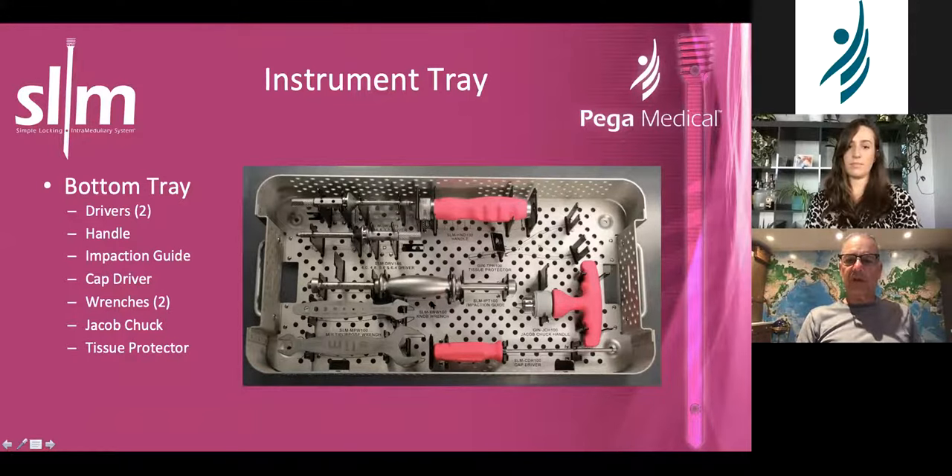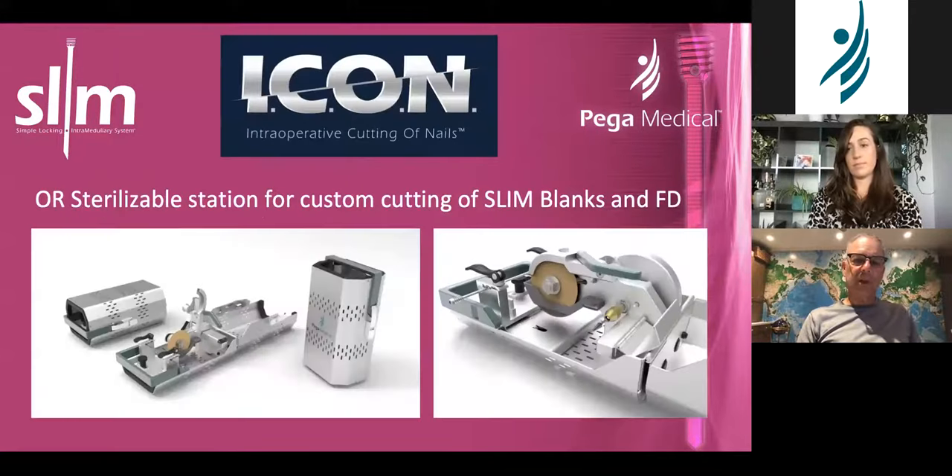These two wrenches are used to grab onto the instrument: the small wrench turns the knob if you can't turn it by hand, the bigger wrench turns the outer part if you can't turn that by hand. That is the small wrench and the big wrench, for the bullet and the capture. This is for the extractor — I use a mallet for insertion and don't use this, but I do use it for removal and I think it's very useful.